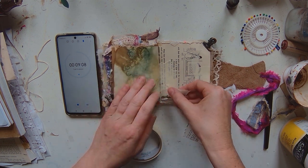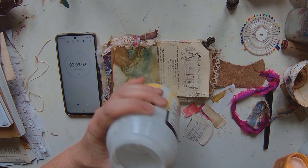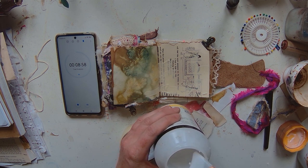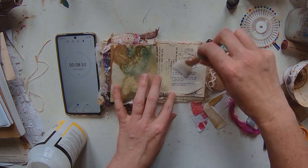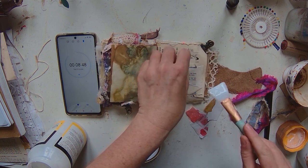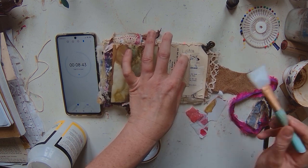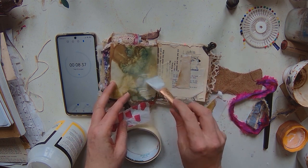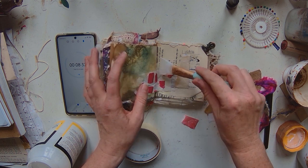I'm using just plain masking tape to add a little bit of texture. I'm grabbing some matte medium and my little spreader to stick down the bits I randomly picked out from my stash. I've got a little bit of tissue paper here that I've made some marks on, so I'm going to have that spreading on to the eco-dyed page.